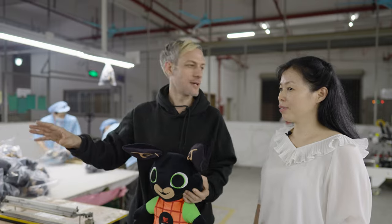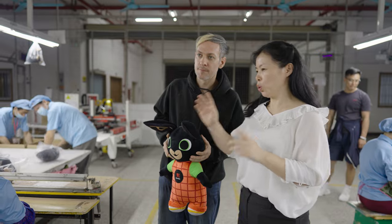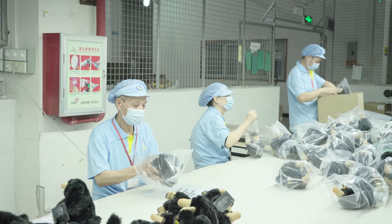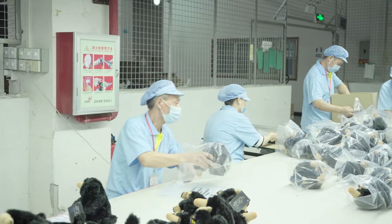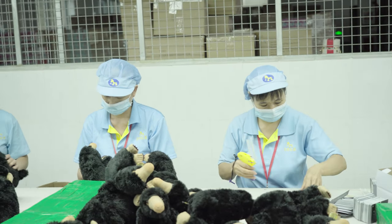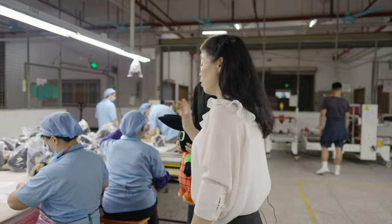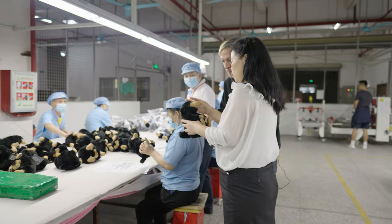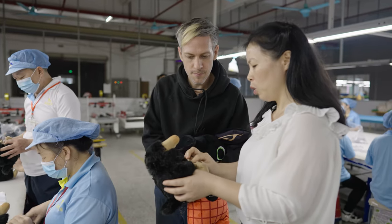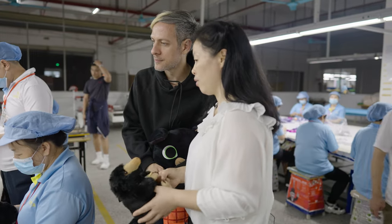After the toys pass the metal detector, they do the final process: packing the toys into a polybag or display box. There is also a final online QC check to make sure the packaging is correct — checking for the correct swing ticket and making sure no accessories are missing.